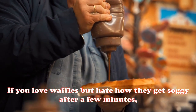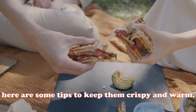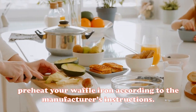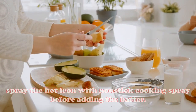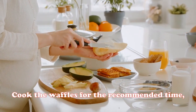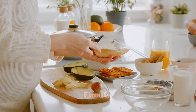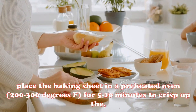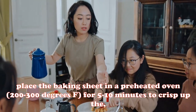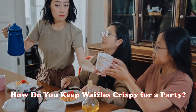If you love waffles but hate how they get soggy after a few minutes, here are some tips to keep them crispy and warm. First, preheat your waffle iron according to the manufacturer's instructions. Next, spray the hot iron with non-stick cooking spray before adding the batter and cook the waffles for the recommended time. Then remove them to a wire rack set over a baking sheet. Finally, place the baking sheet in a preheated oven at 200 to 300 degrees Fahrenheit for five to ten minutes to crisp up the outsides.